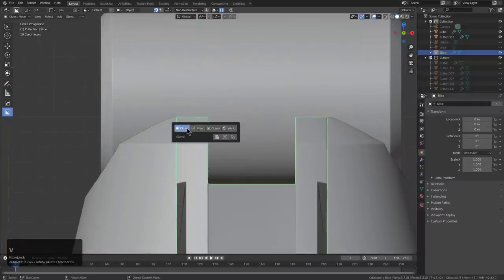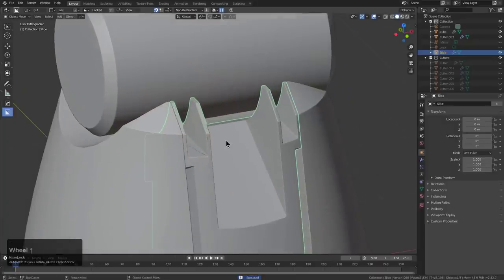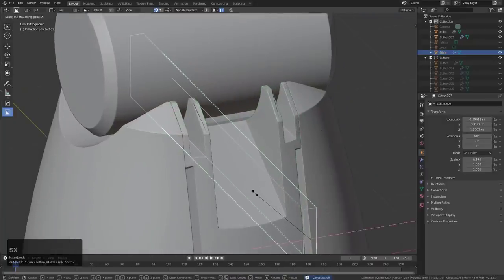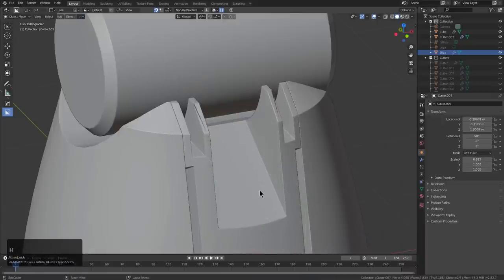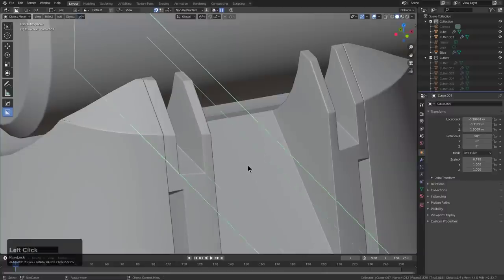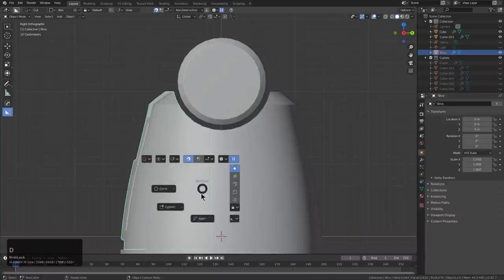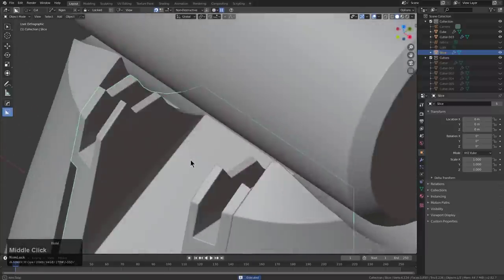I'll press Shift-V in BoxCutter to bring up the view orientation menu, just so we can set it to view. And we'll look at this from the front — we just want to do a cut similar to this.